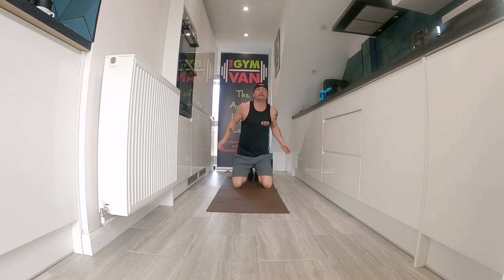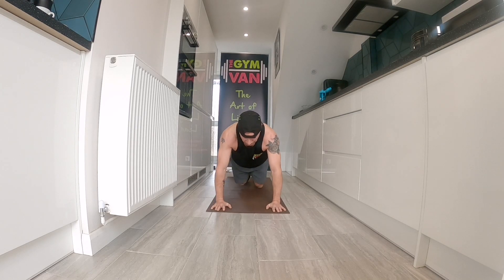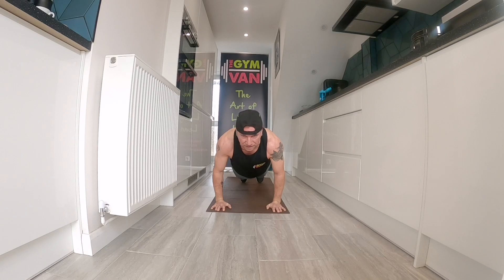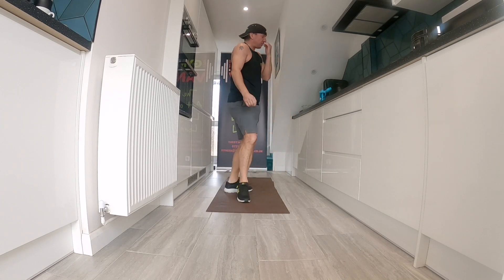Thirteen seconds, we're going again. Brace those abs. Shoulders over hands and then lean forward more, so your shoulders are over your fingers with your hands elongated, pointing forwards. Hold it. This is mashing up your front delts. Three, two, one — well done, guys. Shake your shoulders out. Thirty seconds.